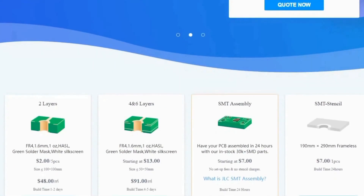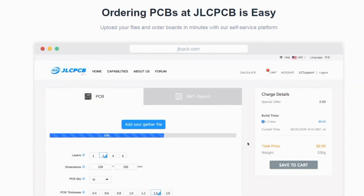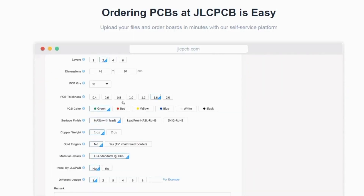They make all kinds of PCB boards with different layers and different prices. They also offer SMT assembly. It's quite simple to put an order here — it doesn't take even a minute. Just upload a Gerber file,